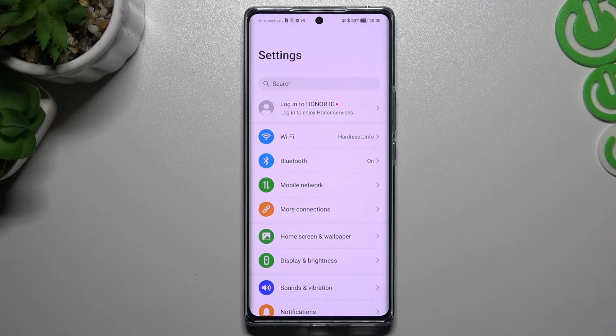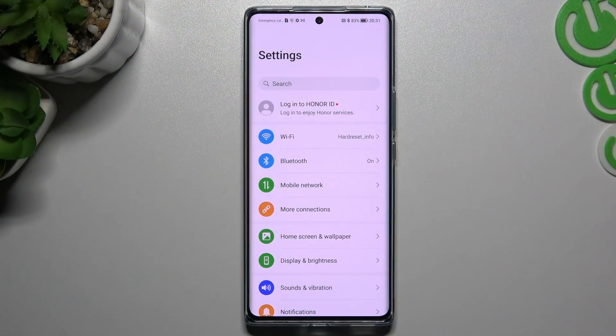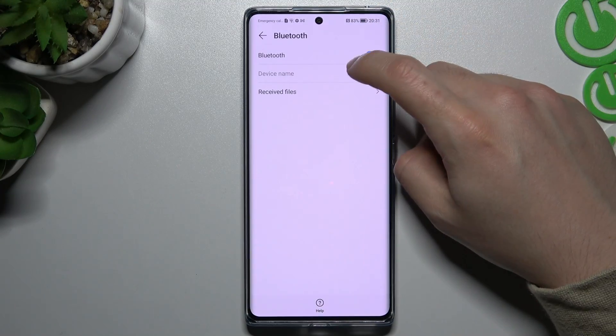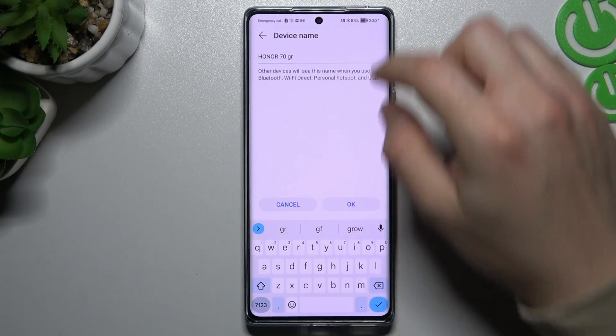Hello guys, there we have a Honor 70 and today I will tell you a few things to do if you cannot find your Bluetooth device on your phone. So the first way is a little bit easy and obvious, but just restart your Bluetooth connection. You can also try to change your device name to give some Bluetooth refresh to the Bluetooth settings.